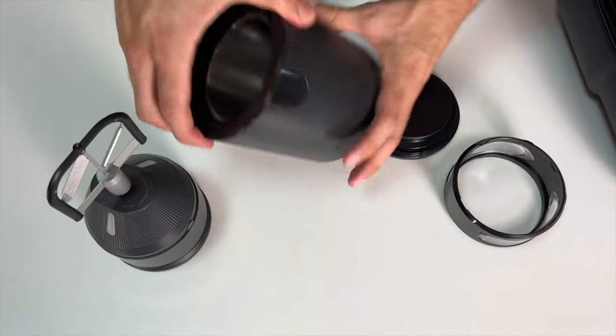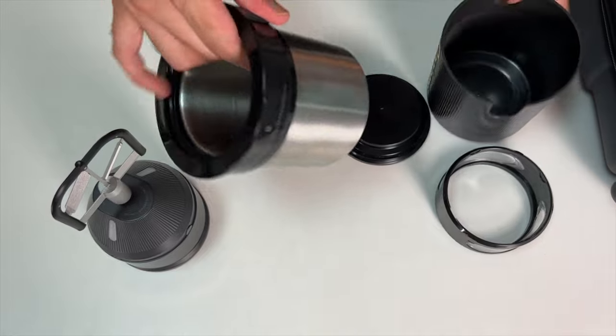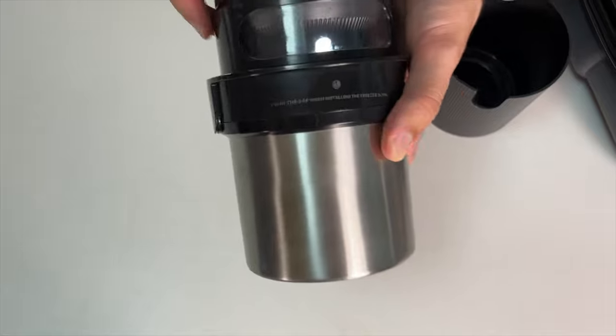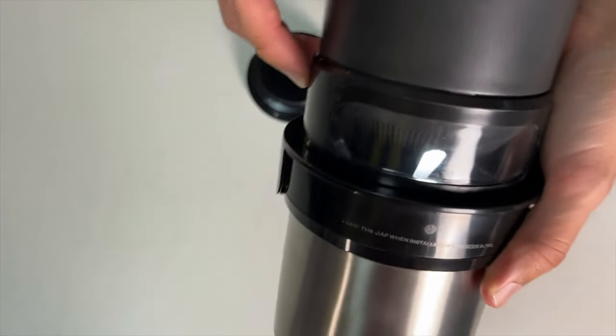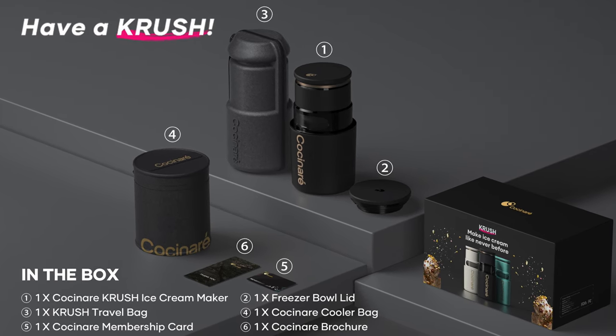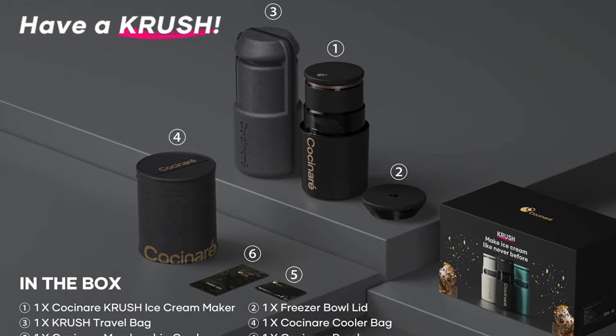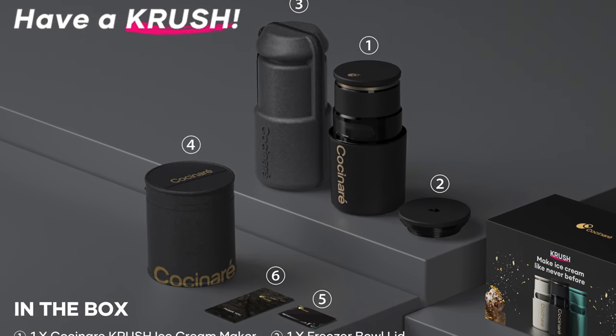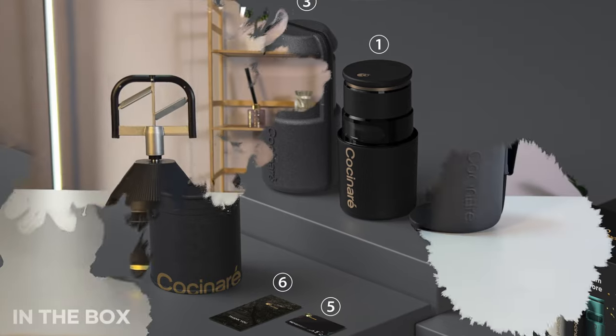In the interior you can find a double aluminum insulated freezer bowl. This is where you put all the ingredients, and you can literally see your ice cream being made through two small operation windows. Inside the box you will find the Cocinaré Crush ice cream maker, a Crush travel bag, a Cocinaré membership card, a freezer bowl lid, a Cocinaré cooler bag, and a Cocinaré brochure.